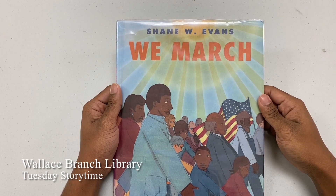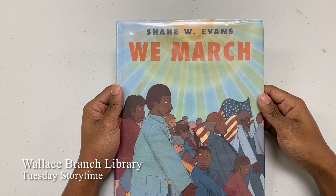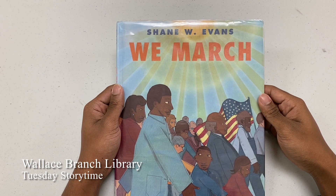Good morning ladies and gentlemen, my name is Christian Martinez. This is a Tuesday Storytime, and today's story we'll be reading We March by Shane W. Evans.